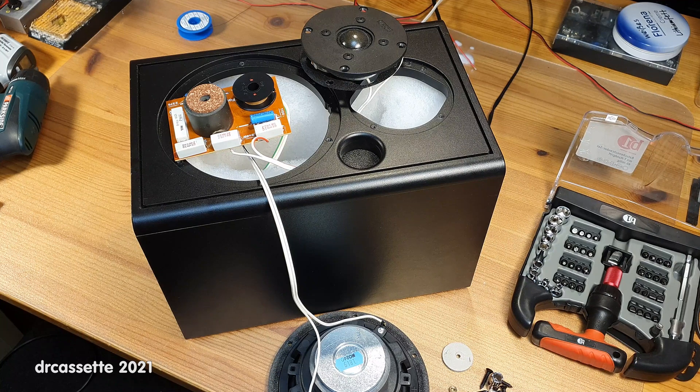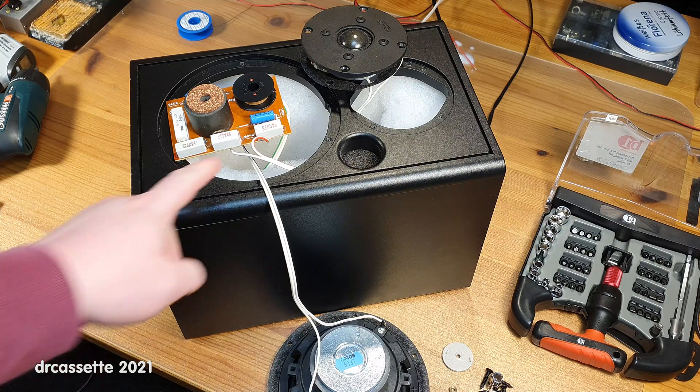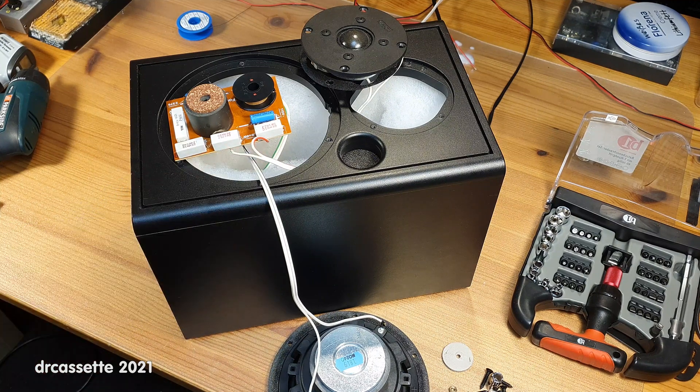I then went on and connected another known good tweeter, but that would not produce any output either. So I got the oscilloscope and connected it to the output of the crossover. The crossover would put out a signal, but it was very, very low — too low for the tweeters to do anything.